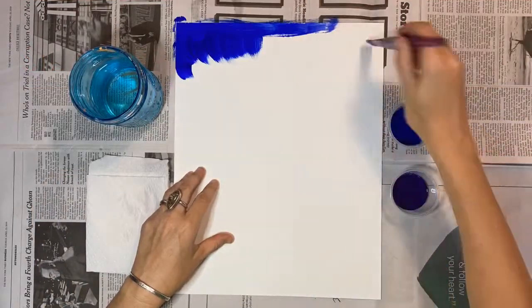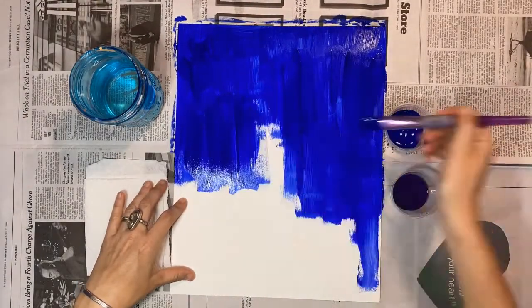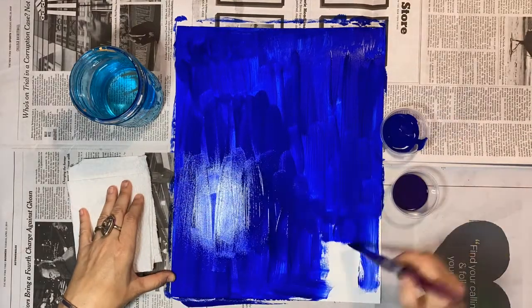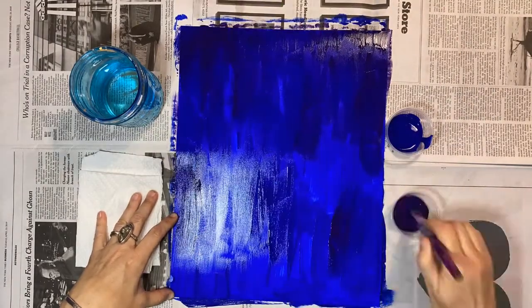I'm going to get started by painting my night sky. Even though I'll be collaging over part of this later, I'm going to go ahead and cover the entire piece of paper with my blue and purple paints for now. I blend the colors on the page — you can do this any way you like — and then set it aside to dry.